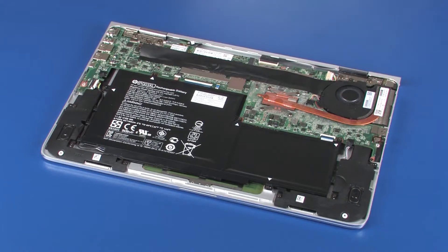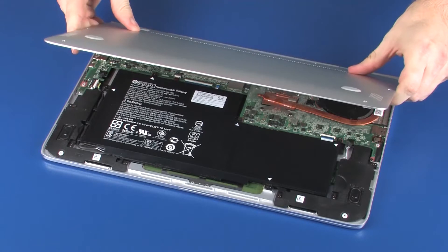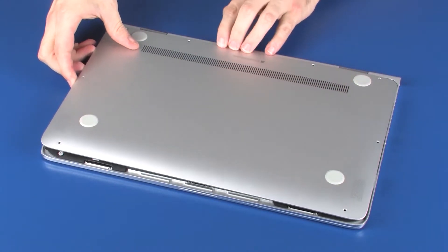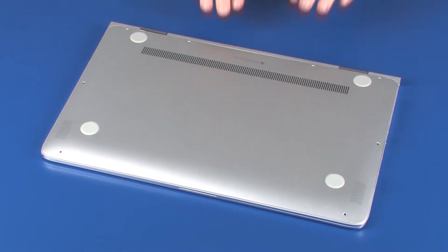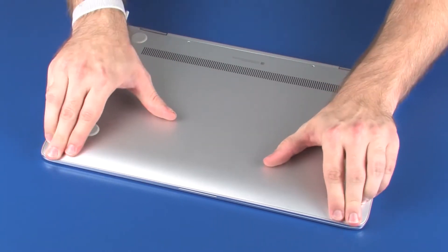Replacement. Toe the rear edge of the base enclosure into position around the display panel hinges and lower the base enclosure onto the top cover. Apply pressure to the edges of the base enclosure until it snaps into place.